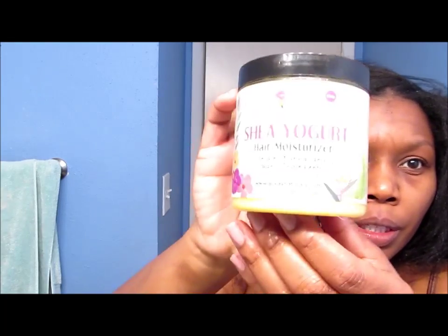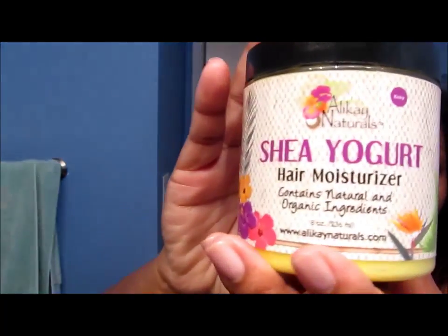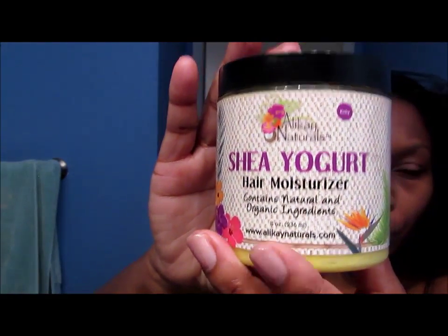As you can see, my hair is fine. I do not have thick hair. That's another reason why I like to wear my hair curly as opposed to straight, because when it's curly, it gives the illusion of thick hair. And I'm going to use the Allocaine Natural Shea Yogurt. I absolutely positively love this on my wet hair.